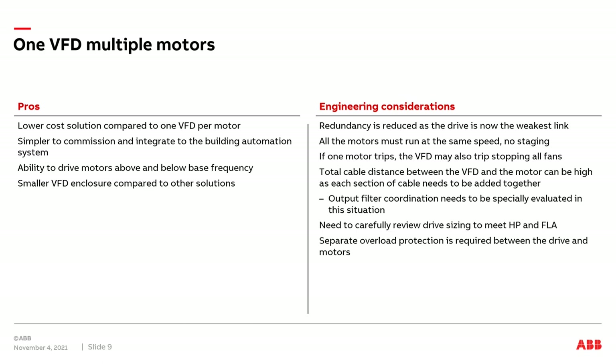So there could be a period of time when all motors are in a stopped position. We also need to review the total cable distance between the VFD and multiple motors, as each section of cable must be added together. We may need to evaluate the use of an output filter between the drive and the multiple motors, and we must size the VFD correctly to meet the horsepower and total FLA of all the combined motors.